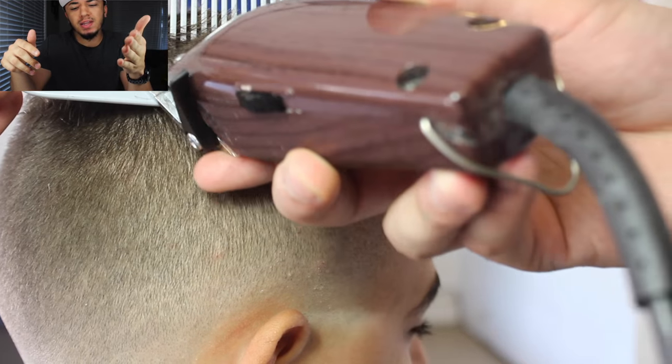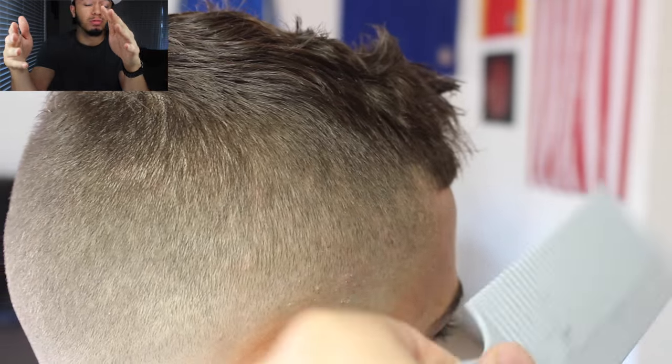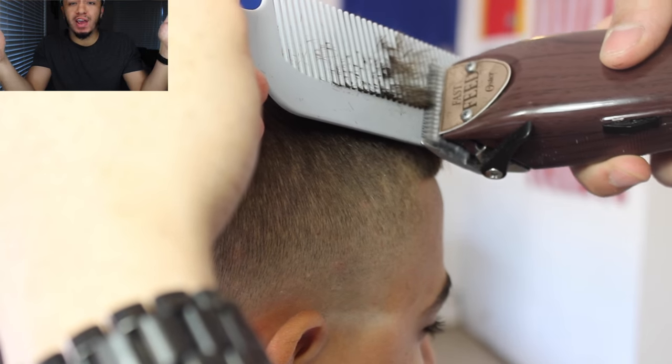My client's hair was kind of thin so I didn't really need that much clipper over comb. Thicker hair demands more clipper over comb — I might do a whole fade with clipper over comb. It just depends on the texture of the hair.